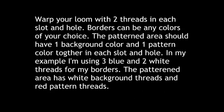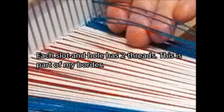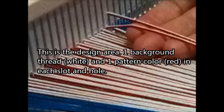Begin by warping your loom with two threads in each slot and hole. Borders can be any colors of your choice. The patterned area should have one background color and one pattern color together in each slot and hole. In my example, I'm using three blue and two white threads for my borders. The patterned area has white background threads and red pattern threads. You can see here part of my border where there's two blue threads in each slot and hole, and my patterned area has one white background thread and one red pattern thread in each slot and hole.